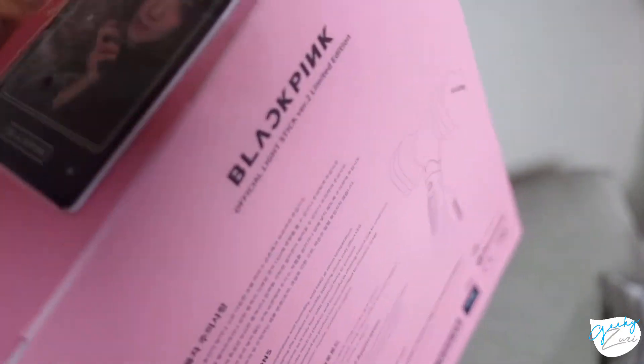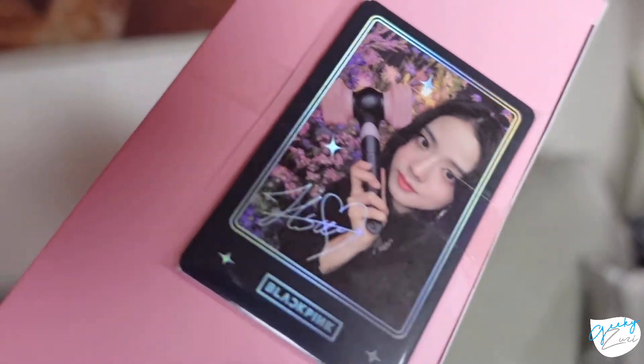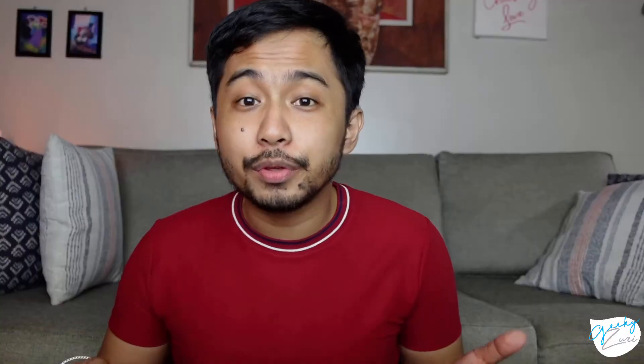It is worthy to note that on Version 1, you will only be provided with photo cards if you pre-ordered the lightstick. But the Version 2 has the official photo cards taped on top of the box, which is really tricky because when you try to remove the tape, you should be very careful not to damage the box. If you successfully remove the photo cards without damaging it, congratulations — you have all four girls' photo cards.